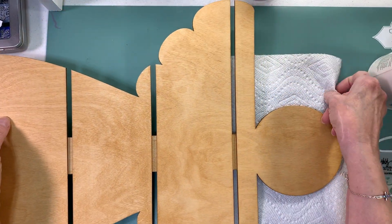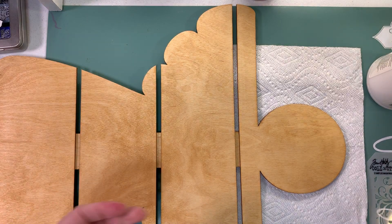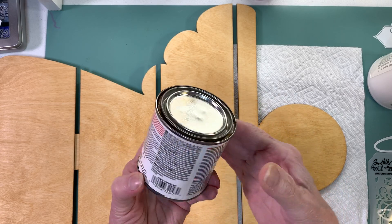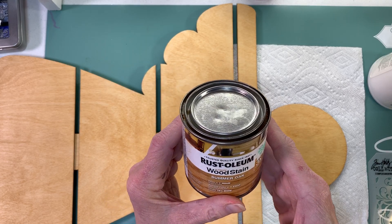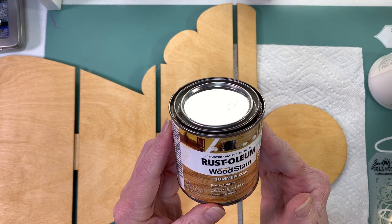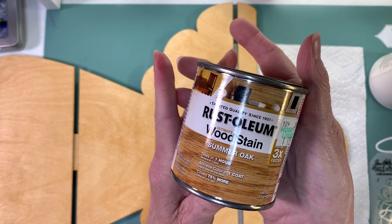I put one coat of this wood stain called Summer Oak Rust Aluminum - it's basically wood stain in an oak color. It dries in one hour and you only have to do one coat; it covers 75 percent more than normal.